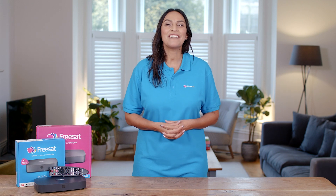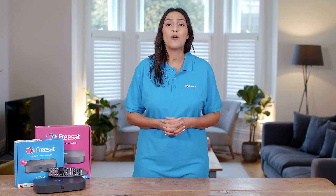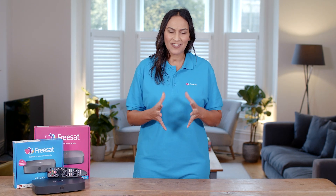Hi, I'm Jasmine from FreeSat and I'm here to help you set up your new 4K TV box. Before we begin, check you've got everything you'll need to get started.